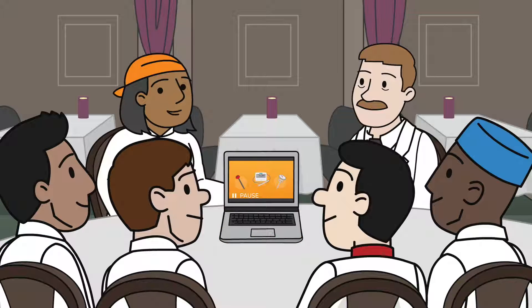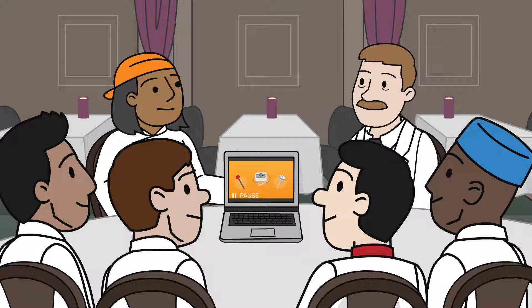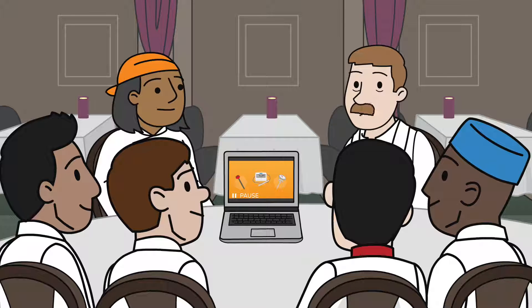The advantage of group training is that it is often a more uniform and cost-effective approach than one-on-one training. All employees in the group get the same information at the same time. You can lead the training yourself or ask your health inspector or another expert to do the training. Either way, you must ensure that every employee knows they are expected to attend. The effectiveness of group training depends on the trainer's ability to lead and transmit knowledge, so be sure to inspect a trainer's effectiveness ahead of time.